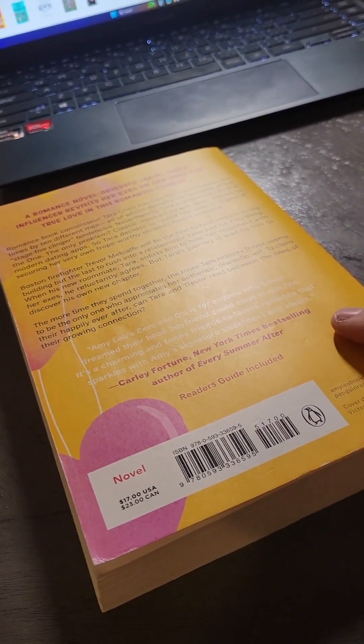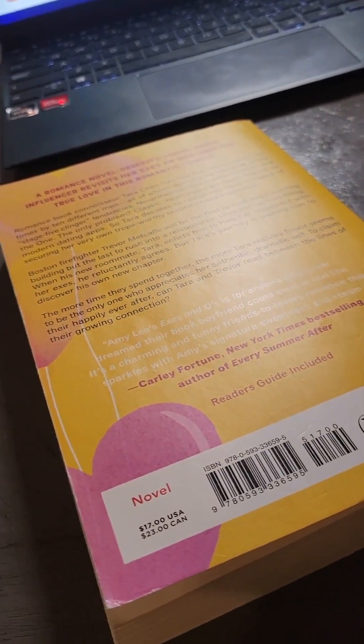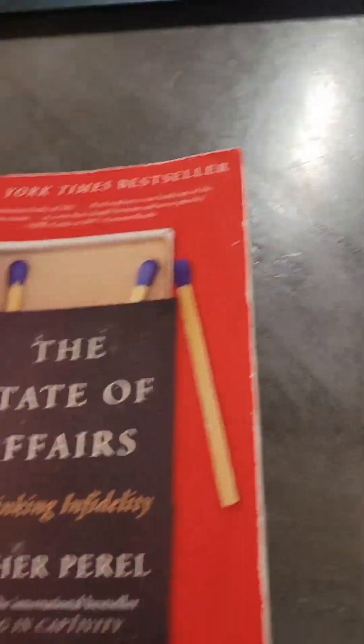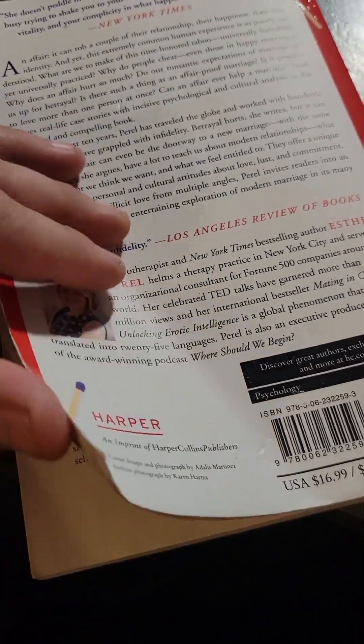As far as my listing process, that's probably what takes the longest — just trying to get price tags off. When I'm outsourcing books, I generally don't even buy books that are not in great condition.